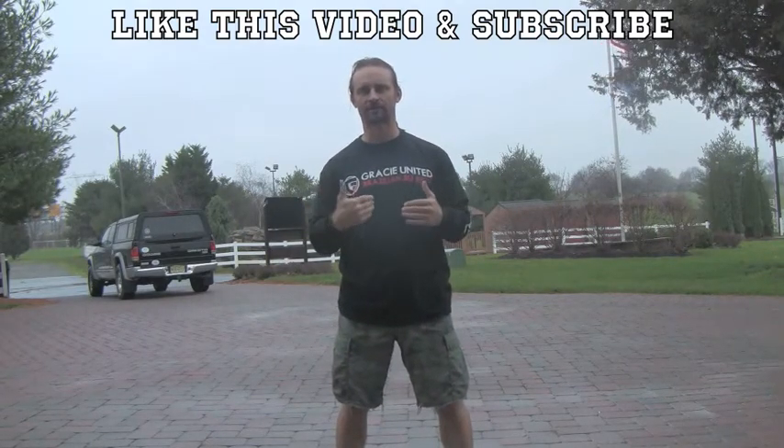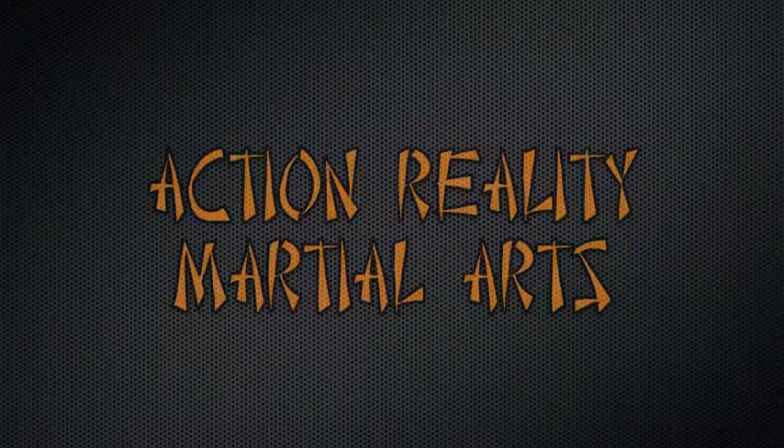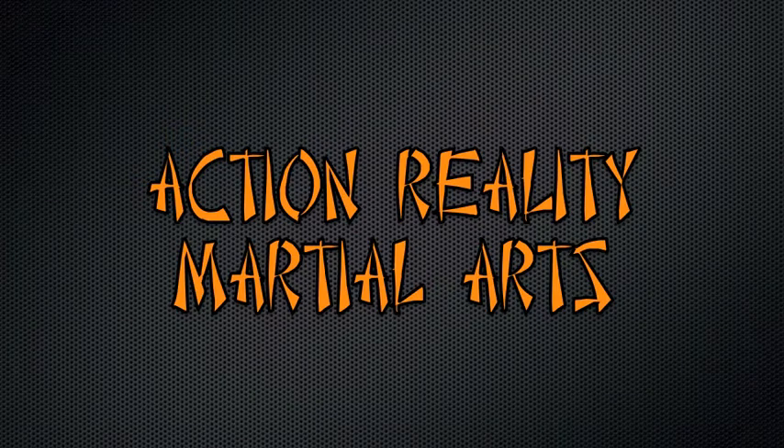If you've got any questions, please feel free to email us. We're Action Reality Martial Arts. Have a great day and happy training. We'll see you next time. Bye.